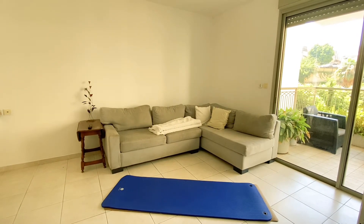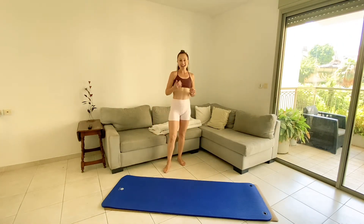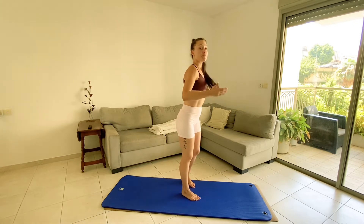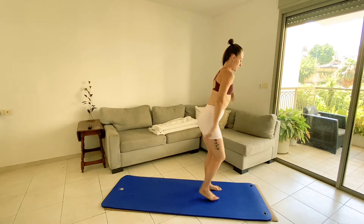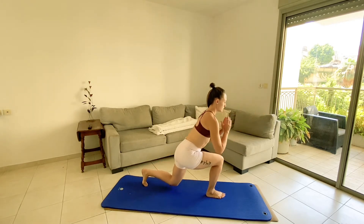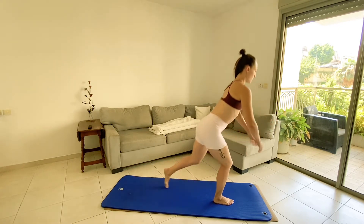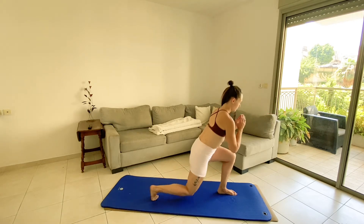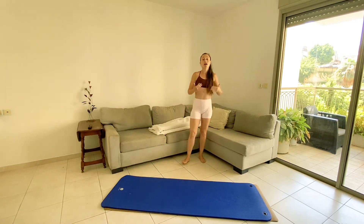What we're gonna do in the actual RFD is 10 reps of alternating lunges in a jumping lunge, but for the warm-up and also just to get to know the modification, we're gonna do alternating lunges way back, digging the heel into the floor. Two more for me, and then one more.